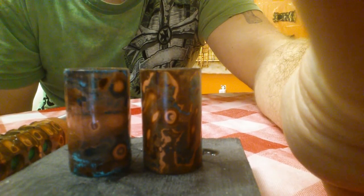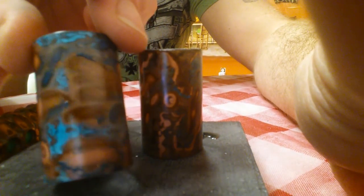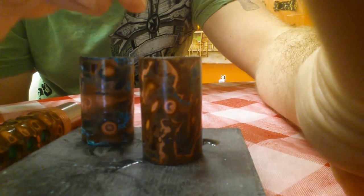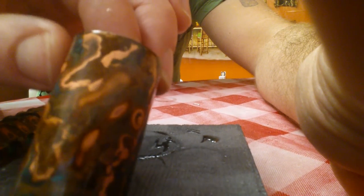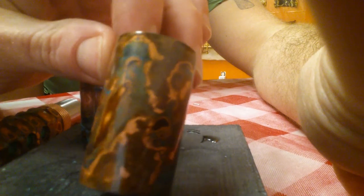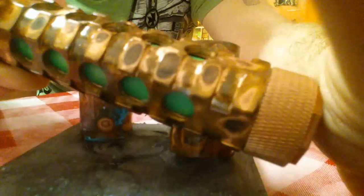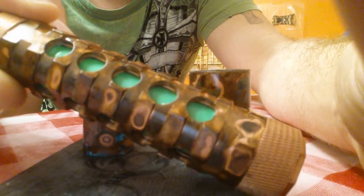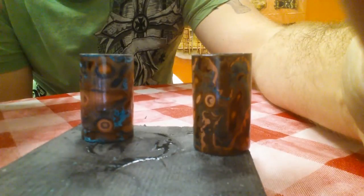We're right back with the new patinas we just finished today. This one I did with the vinaigrette — got some cool colors with it, a lot of blues. And this one here is the two-stage patina that Brandon just finished today — it looks really cool, I like that one. The stages are cool. Here's the AR also — it came out looking right nice. That's what we did today.